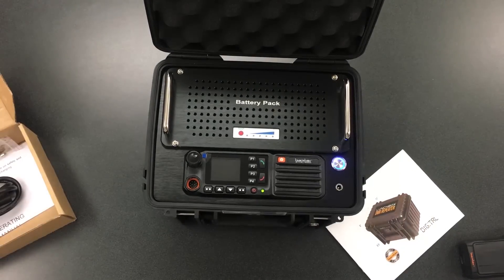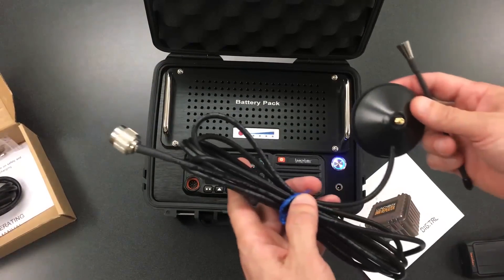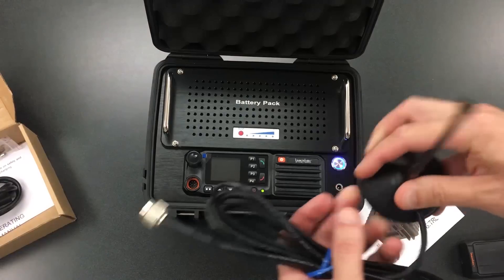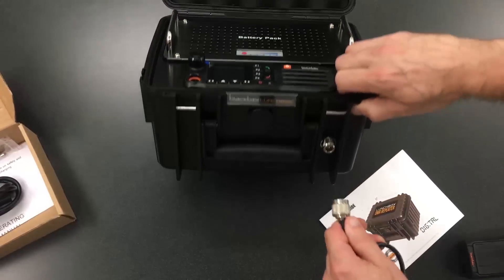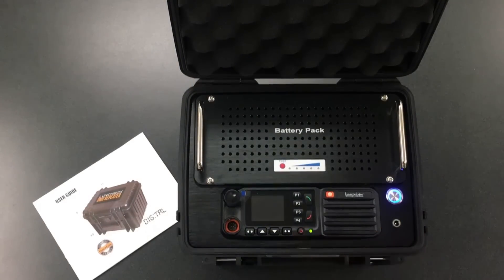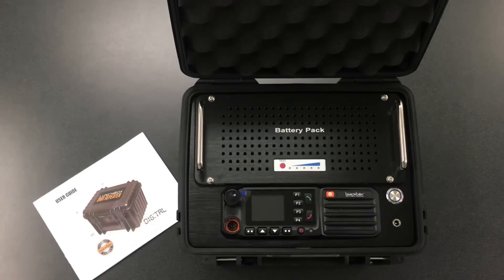The last piece of equipment is the antenna — it's a 10-foot cable with a six-inch mag mount antenna that screws right into the front of the unit. You can see it right here — it just screws right in and you're all set. To turn the unit off, just hold down the power button, then turn off the power from the battery pack, and you're all set.